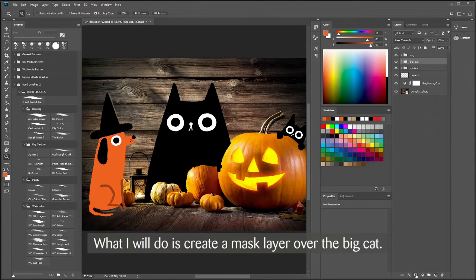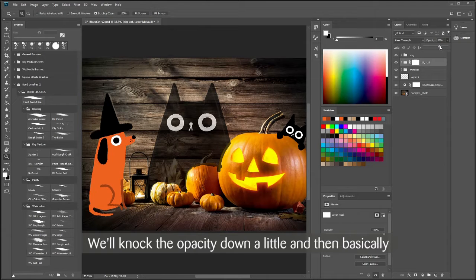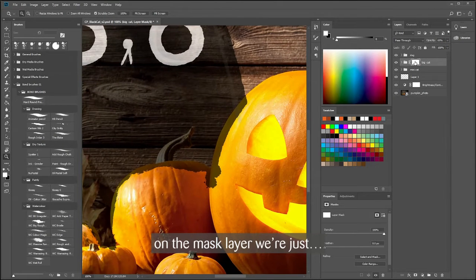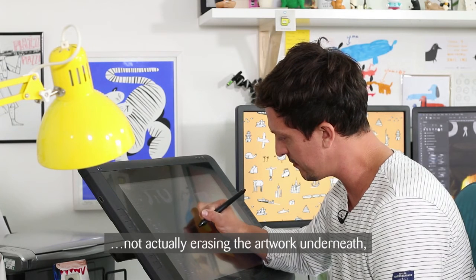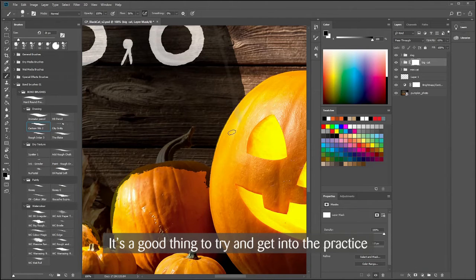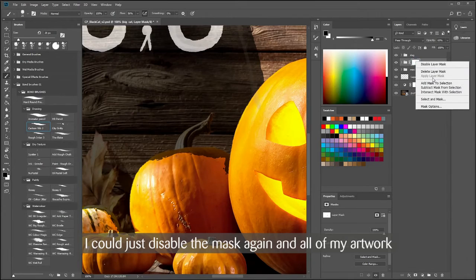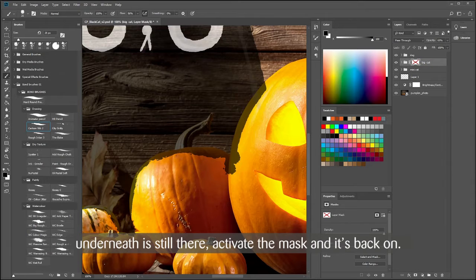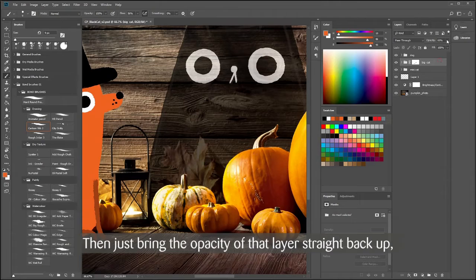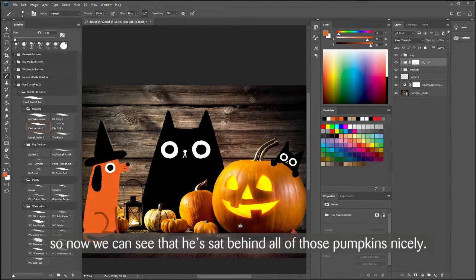What I will do is create a mask layer over the big cat, knock the opacity down a little, and then on the mask layer we're not actually erasing the artwork underneath — we're just painting on a mask layer. It's good practice to get into non-destructive editing. I could disable the mask and all the artwork underneath is still there, then activate the mask and it's back on. Then just bring the opacity of that layer straight back up, and now we can see he's sitting behind all of those pumpkins nicely.